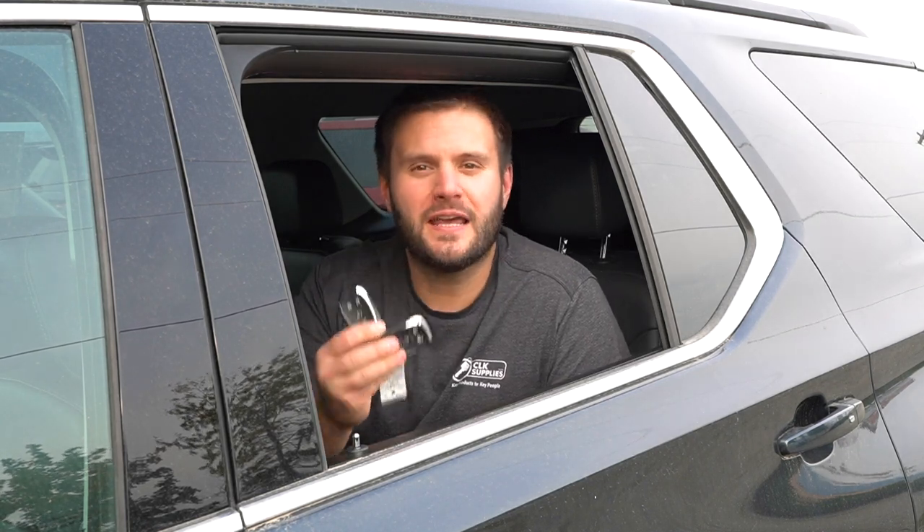And that is how you program an extra Prox key on a 2019 Chevy Traverse with a Smart Pro. Thank you for watching — we'll see you next time.